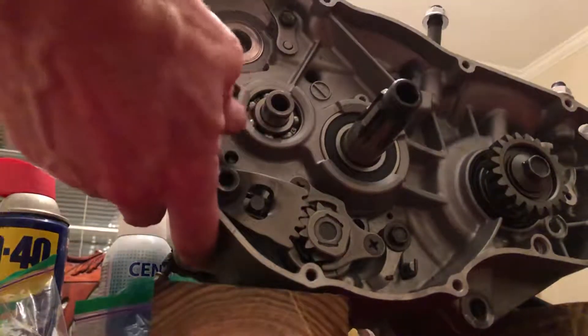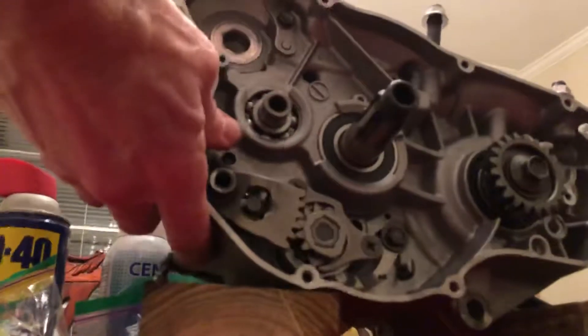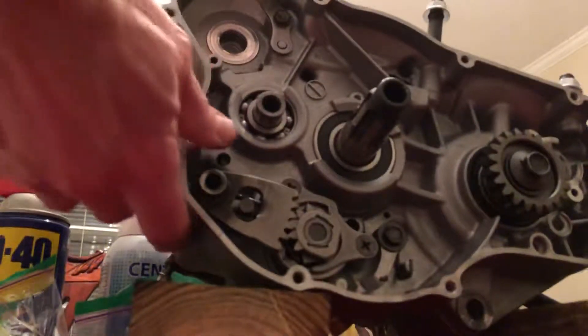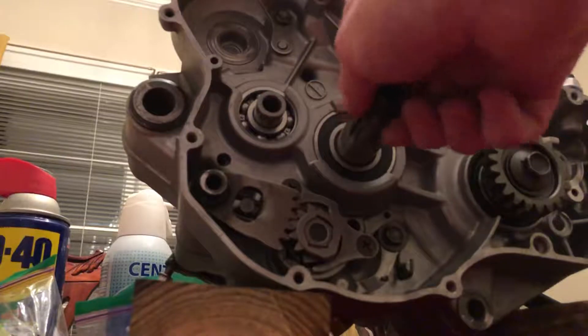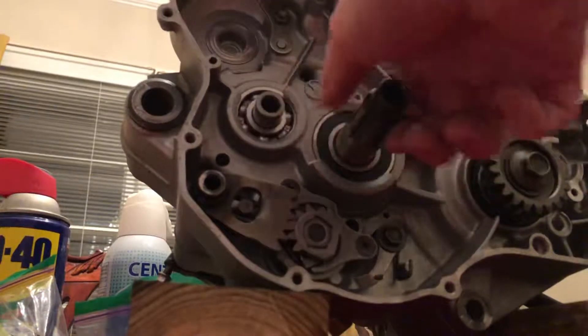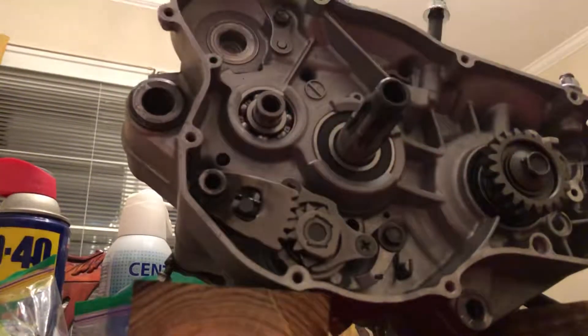That's down as far as I can go. There's another upshift — I get a nice click out of that, but that's about it. Again, I can continue to spin the gears freely no matter what. Help.